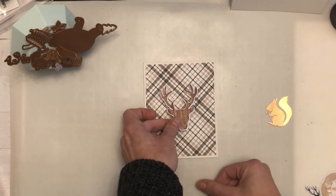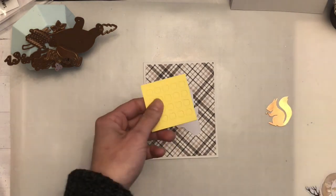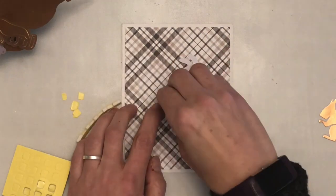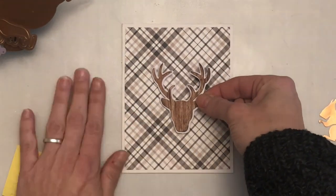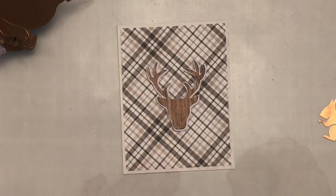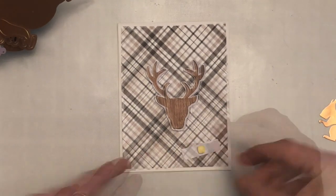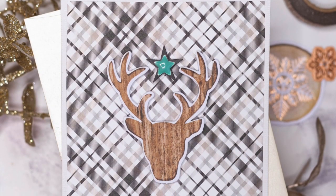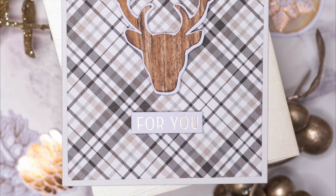So for my first card, I've die cut a panel of the patterned paper from the kit and I've adhered it to the front of one of the note cards. I've then gone through all of the die cuts that you get in the kit — there are tons of them — and I've decided to go for this wood-look reindeer. I'm just going to adhere it down with foam squares that are included in the kit, and this sentiment that is also included, which is one of the die cuts. I also added a star in the centre on foam tape and one of the enamel stars from the set as well.